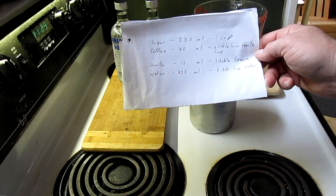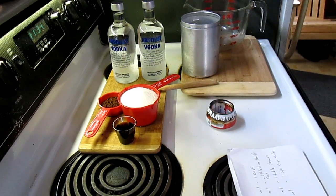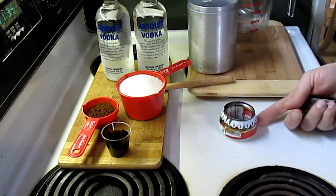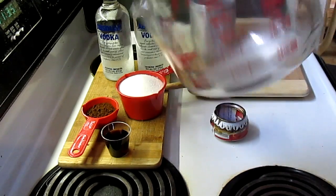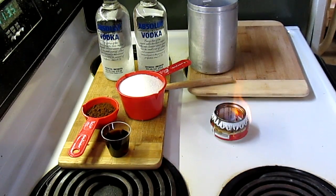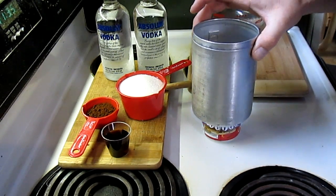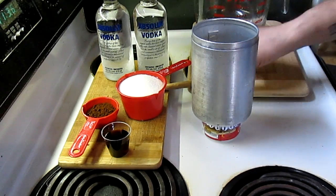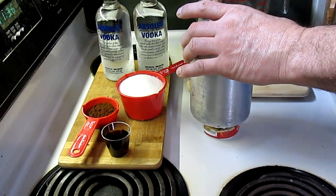I've got all my stuff laid out — there's my water, and I'm doing this on an alcohol stove. I've got my sugar and my coffee. I'm just waiting for the stove to heat up and let the water boil. I also have a glass container to mix it all in. You can use metal, plastic, whatever — I like Pyrex, that's what I'm using. We'll add the coffee first, actually, and use a curved spatula to stir it with.